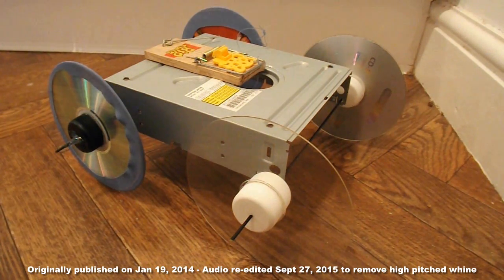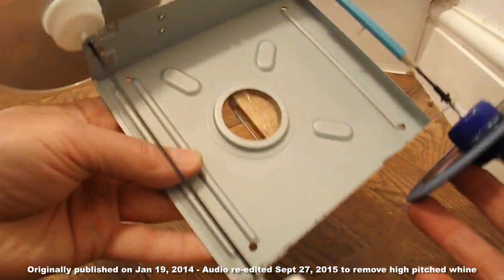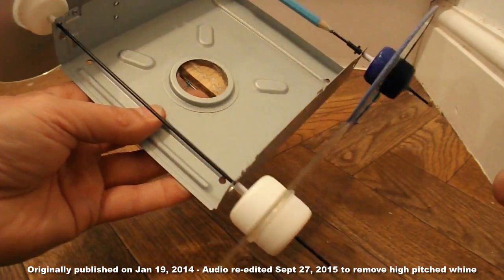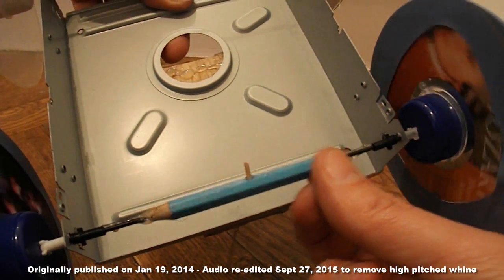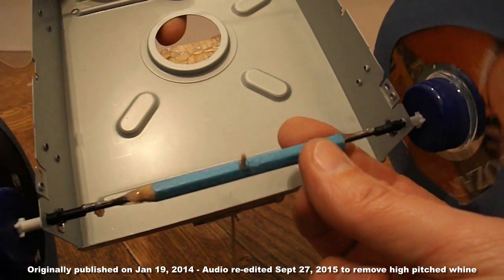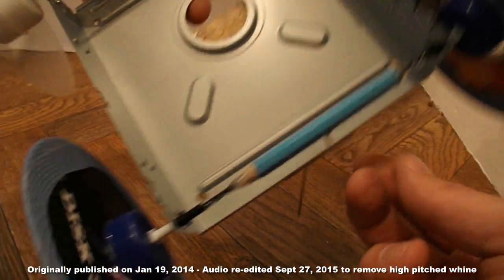I hadn't really intended to do this, but I couldn't resist it. I've pinched some wheels off one of my other cars, so I've got some CDs now. The axles are bicycle spokes, so they're nice and thin — low friction on the bearings. On the back axle, that's actually a pencil that the lead has slipped out of, so it's a hollow pencil. I've just hot glued that over the back axle to give a bit of extra thickness. So we'll see how this goes.